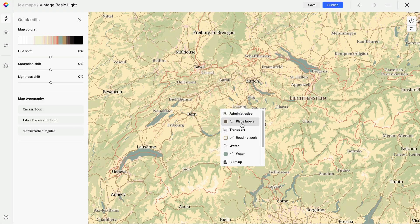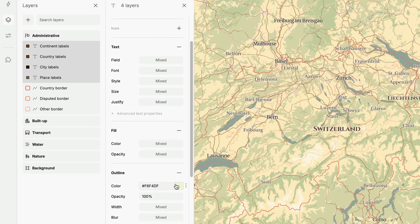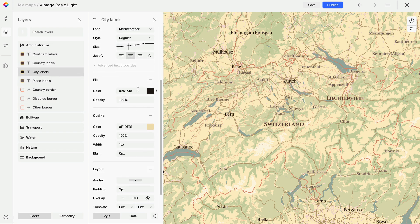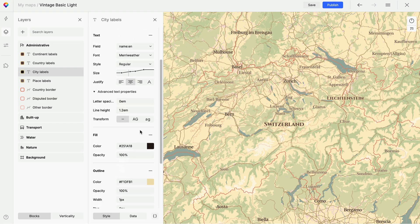Now let's polish it. I'll use the bulk edit to adjust the outline and change its color to blend in with the map. I'd like to have city labels with uppercase letters — you can set this in the advanced text properties. There's also the option to set them to lowercase, but that isn't good for place names.